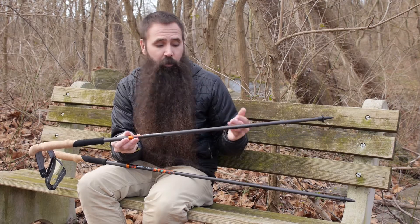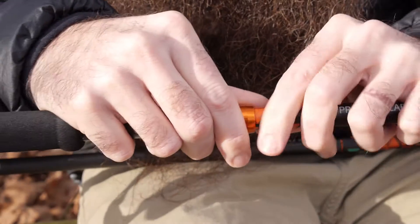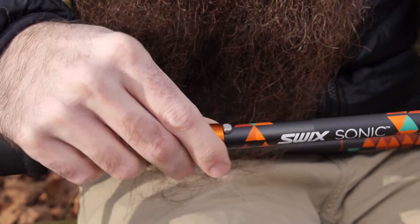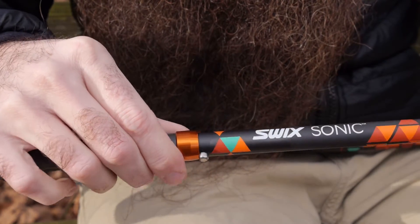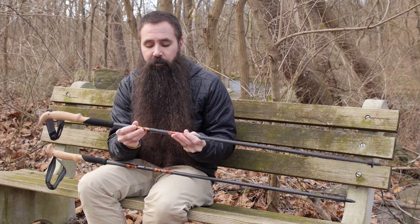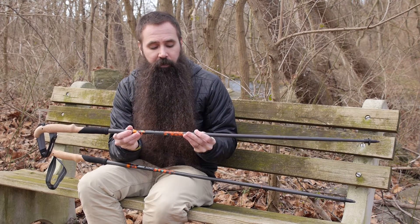That foldable design is easy enough to put together. I just align those lower sections and then pull on the upper section until you hear that positive click and know that it is now structurally sound. Very lightweight, very simple to use mechanism, but also strong and very reliable.